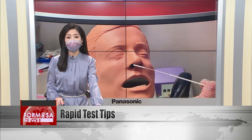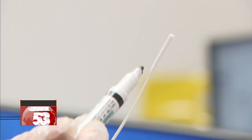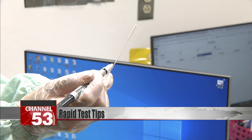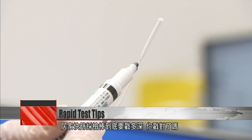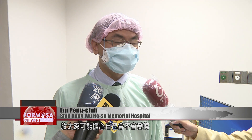He also has tips on how to insert the swab to avoid injury. When using these at-home rapid tests, people might be worried about inserting it too deep and injuring themselves.